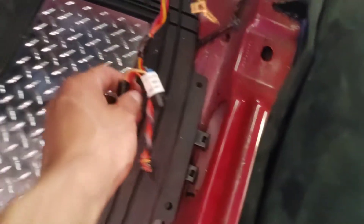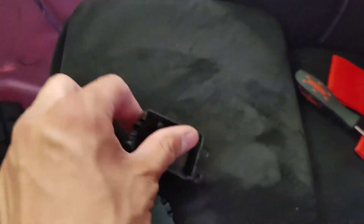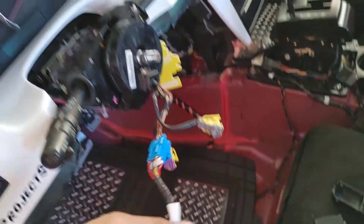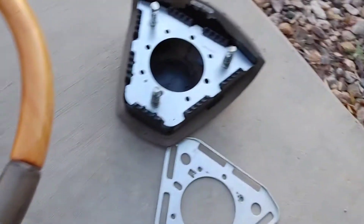What was getting caught was this little piece encased in black plastic — you're going to have to split it open and get that out. That's all the wiring for the steering wheel.